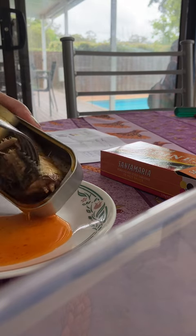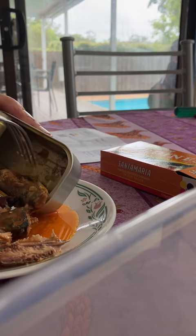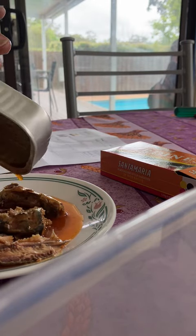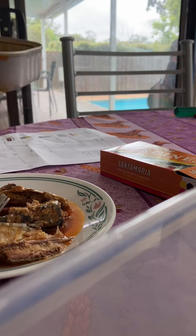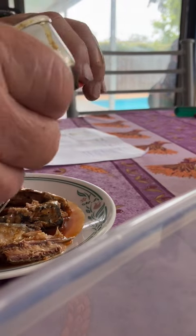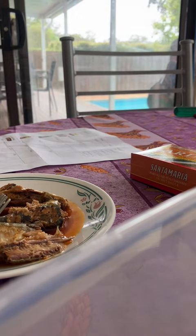The sardines are quite hard — maybe that's just how they are, but it's not really what I like. As I said, the carton is good, good to put the tin back in.